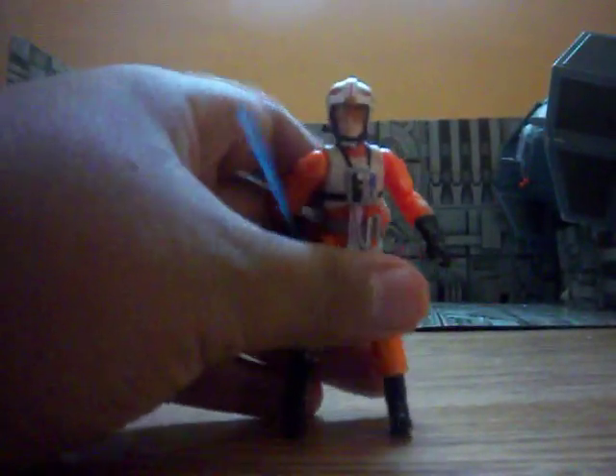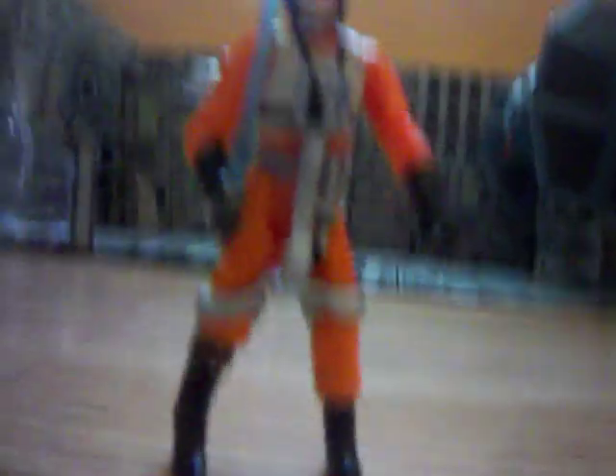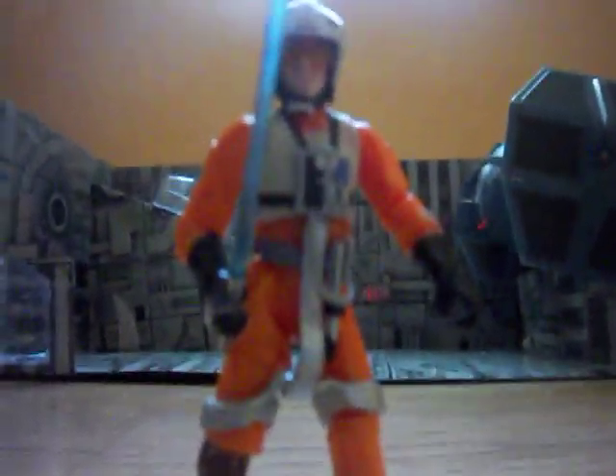Now we've got Luke Skywalker. I think this is my first X-Wing Pilot Luke. I've never owned any other ones, but I think this one's the best Luke Skywalker I've owned. This thing is painted silver instead of white, like in this other X-Wing Pilot figure.